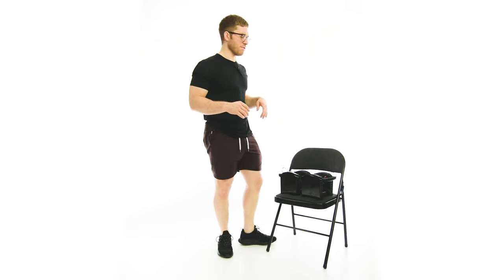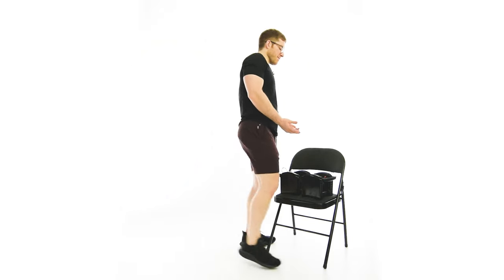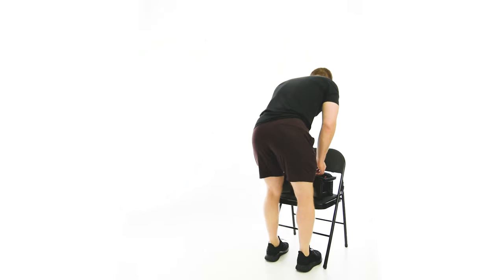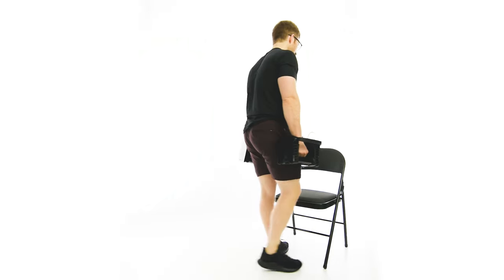The Jefferson deadlift tends to work better with a barbell, but we can do it with a dumbbell too, so I'll show you the dumbbell version. The weights should be set up on some sort of bench, elevated so I don't have to pick them up from the ground. I'm going to do an RDL to pick them up and drive through the legs.